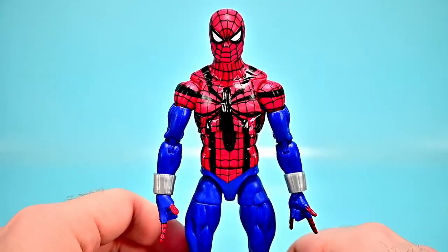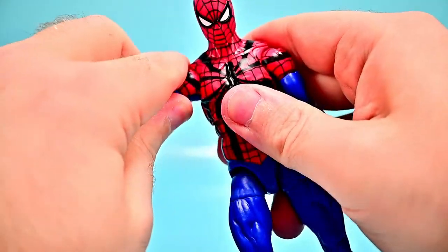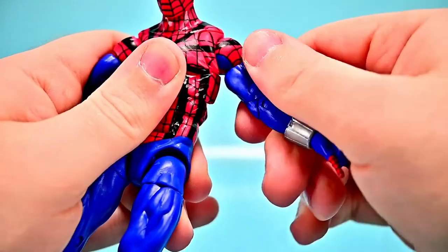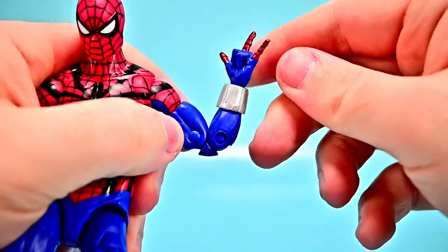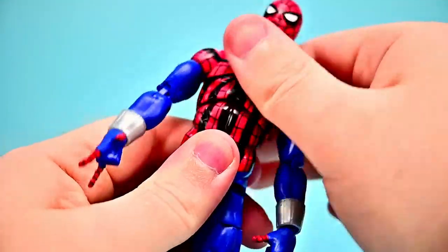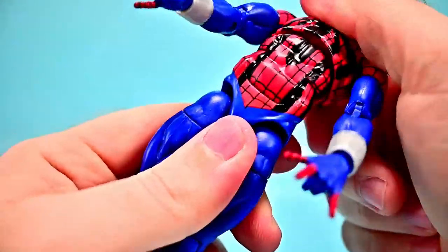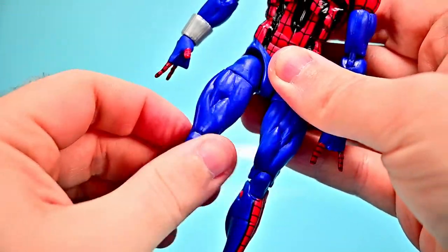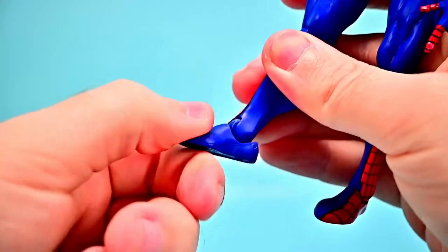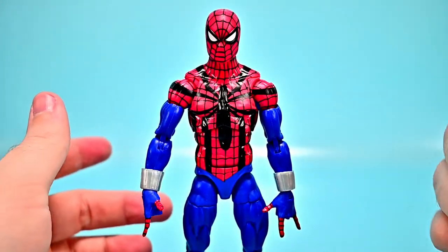Ben Reilly's costume has a mostly red upper body with webbing and a large spider on the chest, blue arms and legs, red on the lower legs into the boots, and red webbing on the fingers. The figure uses the same body as the Symbiote Spider-Man, so movement is essentially identical — head rotation, butterfly shoulder joint, bicep twist, double elbow, wrist flex, upper and lower ab crunch, hip range to 90, thigh twist, double knee, shin twist, and foot flex and side-to-side.